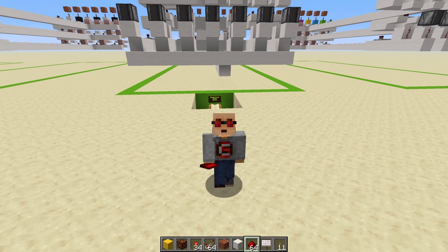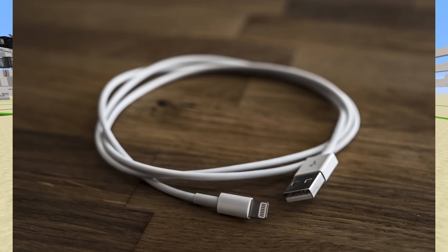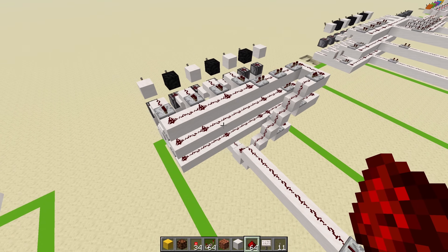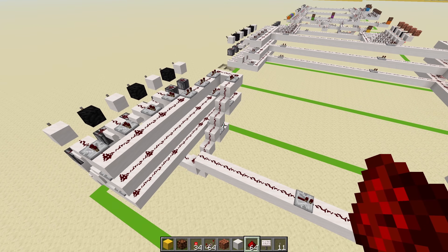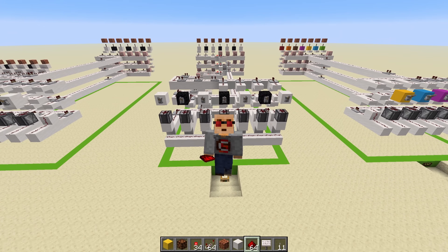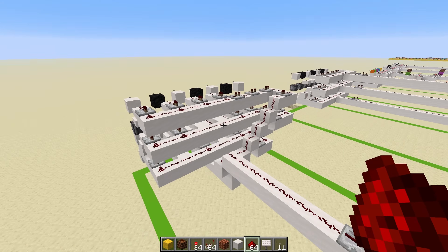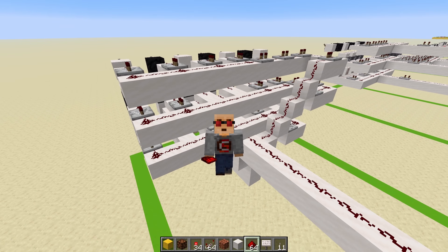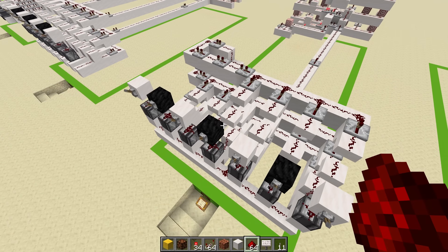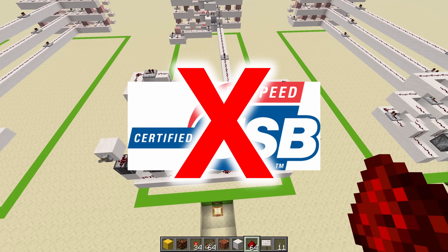As for real-life applications, we have USB 2.0. Your USB connector uses this exact method to transmit your data. Now of course it's hard to compare real-life electronics with redstone because redstone is freaking slow. USB 2.0 has a clock of 480 megahertz — millions of hertz. This? 5 hertz. So although we're using the same method as USB 2.0, we are not getting USB speed in Minecraft.